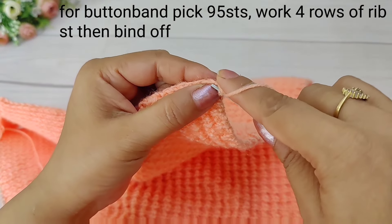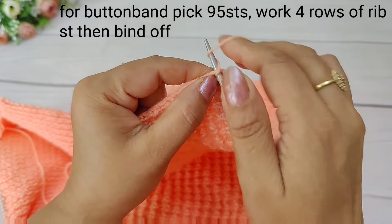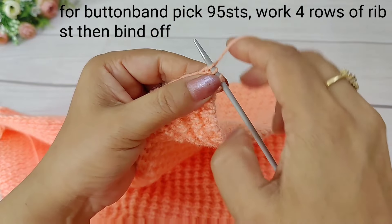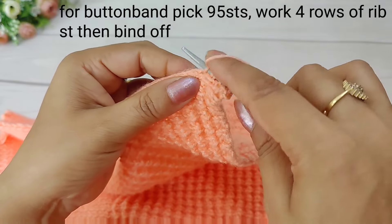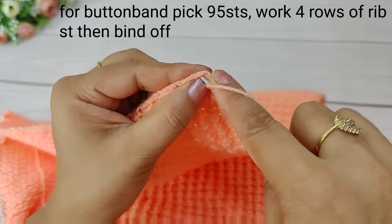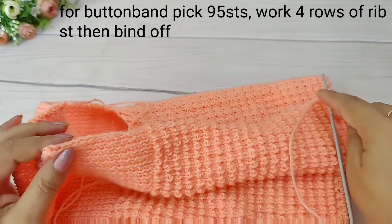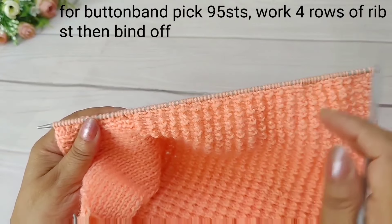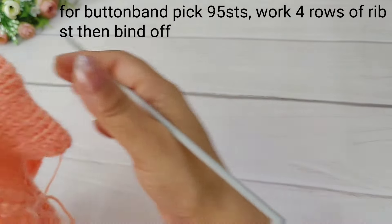We have added the cast-on to the guard so we don't waste stitches. We need to raise the button band here. One needle is able to raise a stitch, two needles are able to raise it. We will make three-needle pick-up on the other side so we don't tighten the border. We have picked up 95 stitches in total.